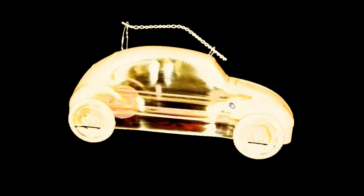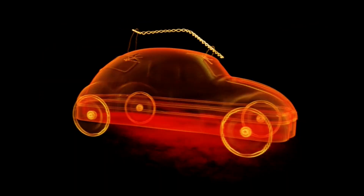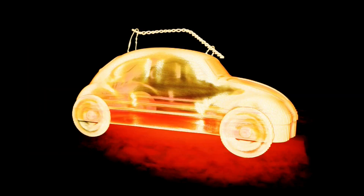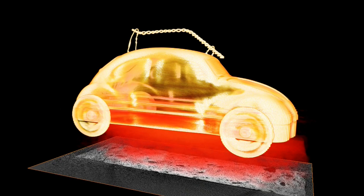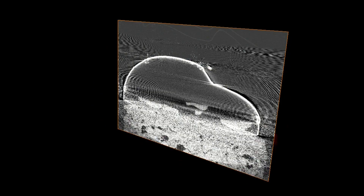There is a Volkswagen Beetle in there. The Volkswagen Beetle is made out of thin metal and has a metal wire on the top. The wire on the top is actually a Christmas tree, but the leaves of the Christmas tree are much too light to see in contrast to the steel trunk. The car also houses little chocolate cars.